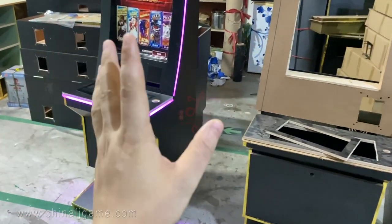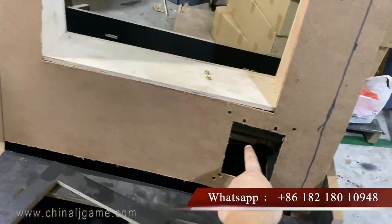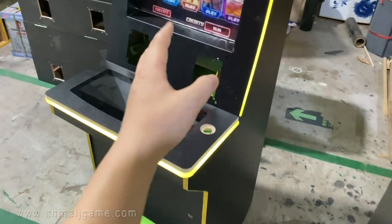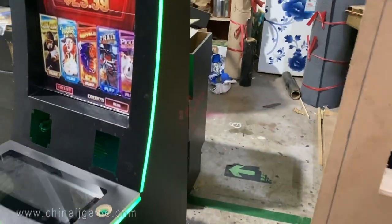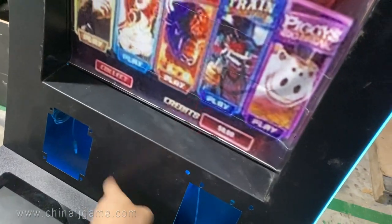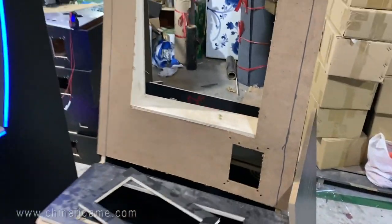As you told me before, this will be the bill acceptor and here will be the printer hole. The bill acceptor door will be separate and secure. The key-out hole will be cut over here as well.